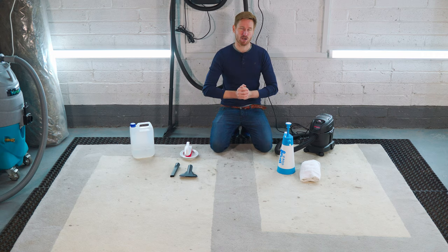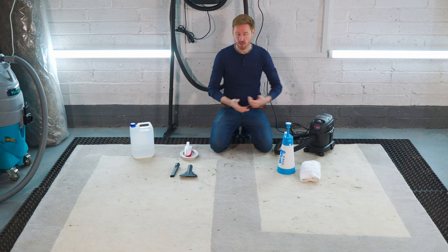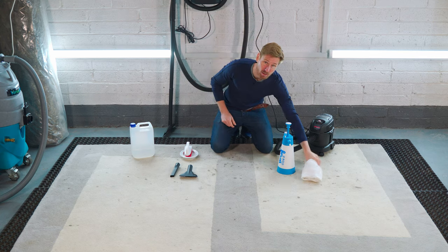Less is more — I can't emphasize that enough. You do not want to soak the rug. After you spray the rug down, you're going to agitate it with the brush, then use the vacuum to take out the moisture, and then towel it off.